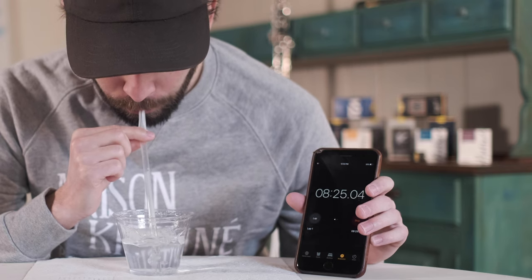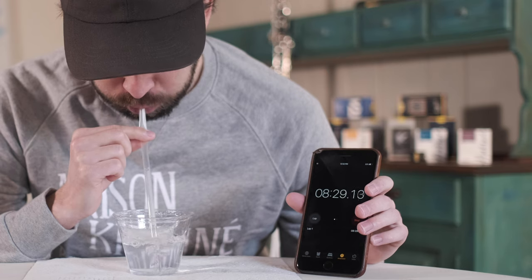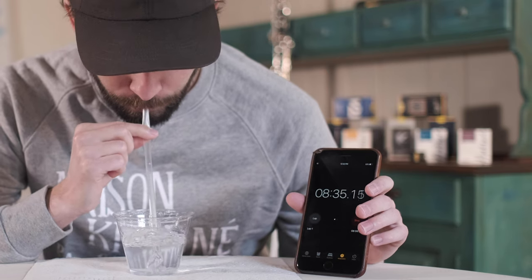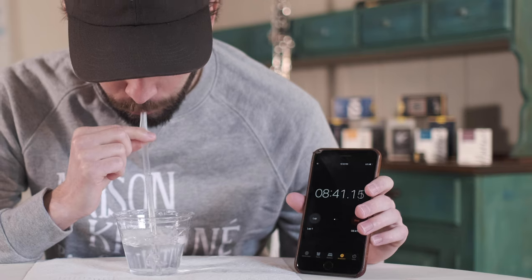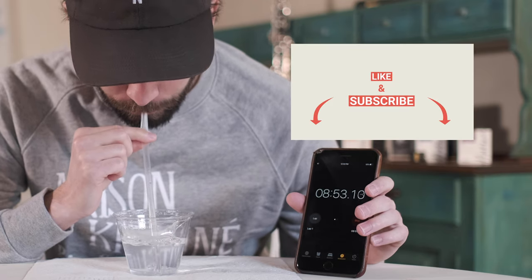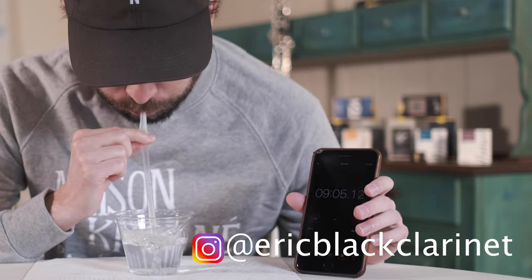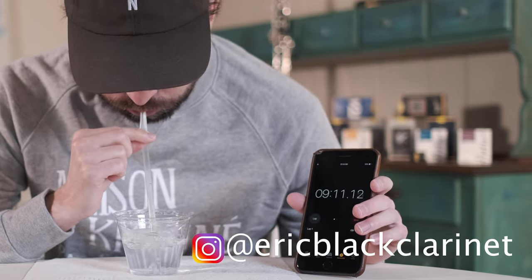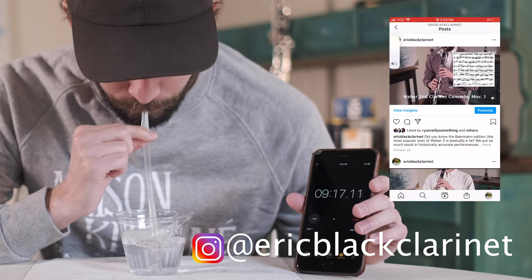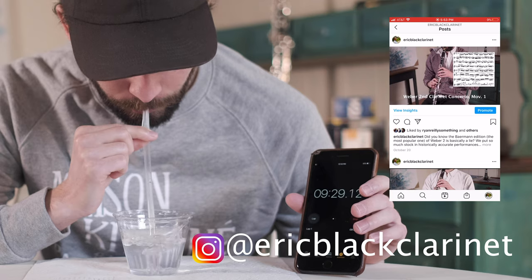Oh wow, it looks like I'm still going. Why don't we speed this up a little bit and see just how far I go. In the meantime, if you like this video and you'd like to see more, please feel free to like, comment, and subscribe to my channel. Also, go ahead and check out my Instagram account for sneak peeks at upcoming videos. Thanks again for watching. Bye.